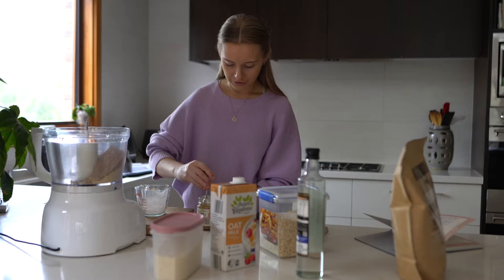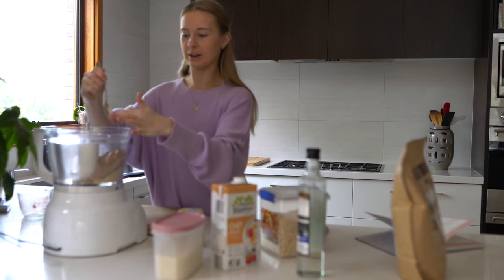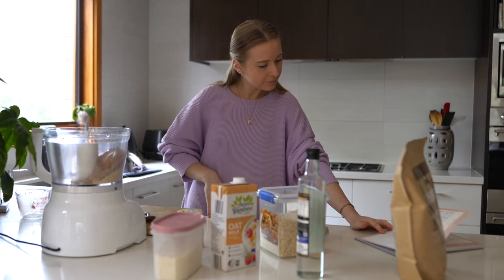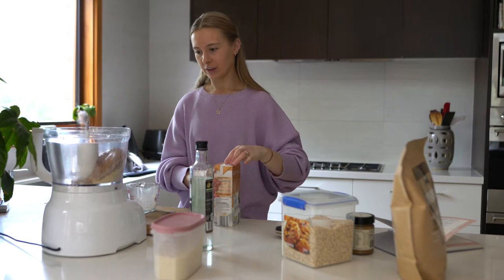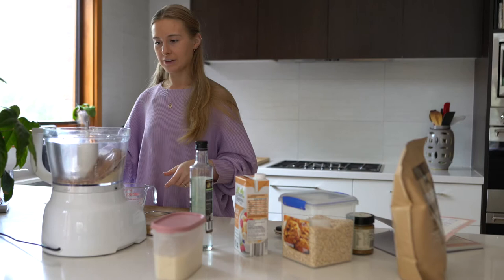I'm going to go for some almond butter — two tablespoons of this one. Nut butter in bases is just so good to combine everything together; it's kind of a good replacement for things like condensed milk. Then one tablespoon of coconut oil — this really helps it to not be sticky on your fingers. To get it moving I'm going to add some almond or oat milk, any plant-based milk you have on hand. Start small because I've added too much in the past, so I'll start with 50 ml.